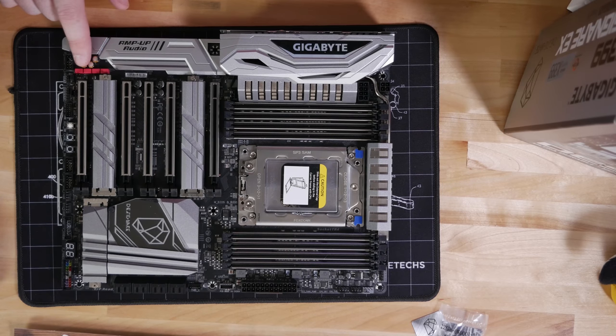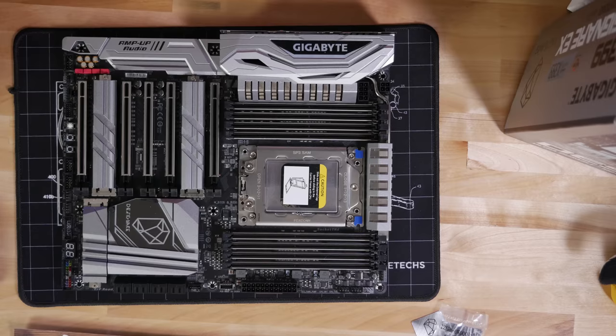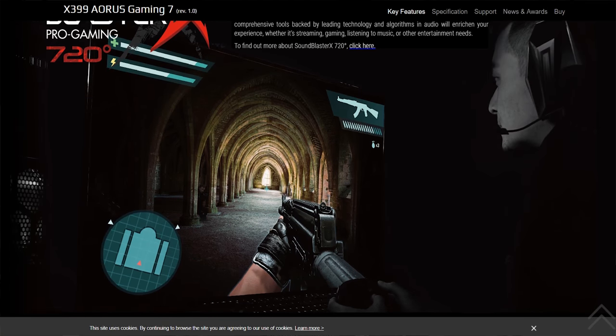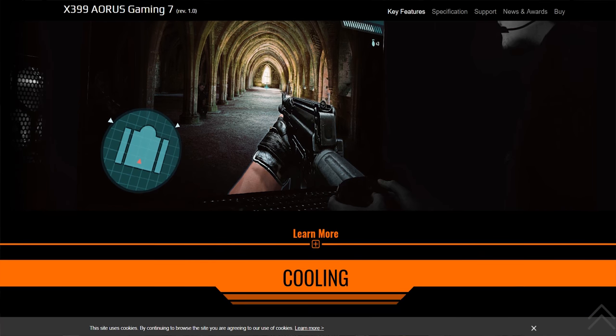We've got a mix of high-end audio capacitors — including the Wima red caps — and other audio-grade capacitors. It is on an isolated part of the PCB. It is based on a Realtek ALC 1220, 100 dB signal-to-noise ratio. It does have the Amp-Up Audio feature and support for SoundBlaster X 720-degree audio features, so you get that if that's something you're looking for.